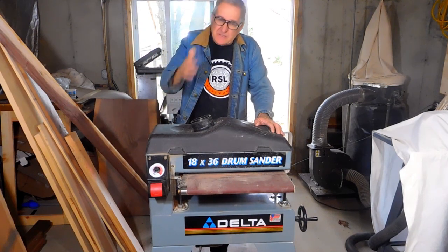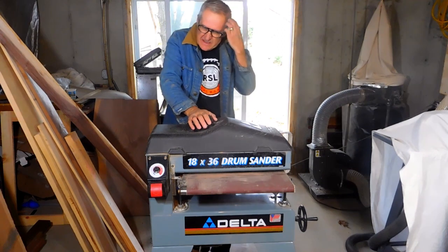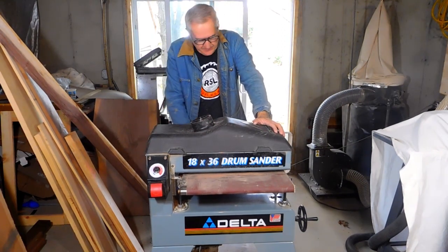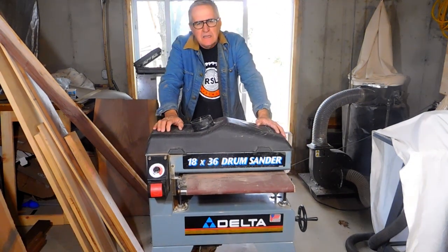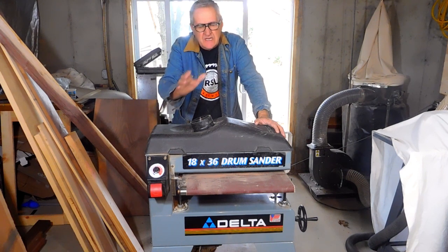This is my Delta 1836 drum sander, and I'd like to take a minute in this video to attempt to fix the bed. A lot of people have trouble with these beds, and I want to take it apart and fix it. Follow along if you want to see how I fix this bed.